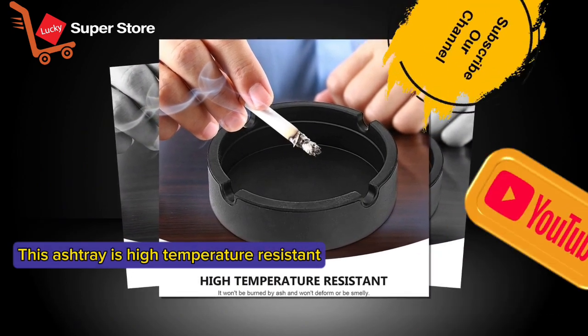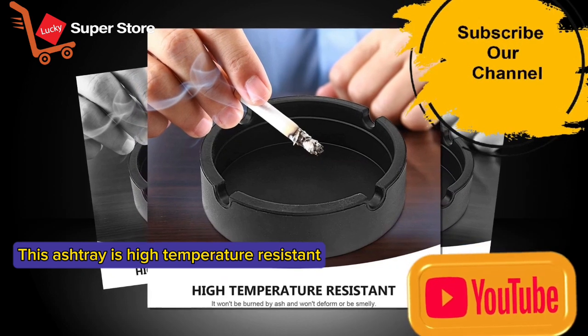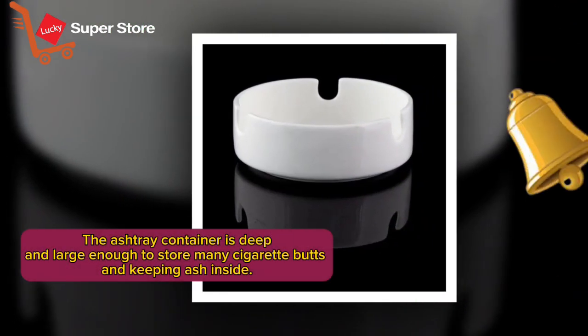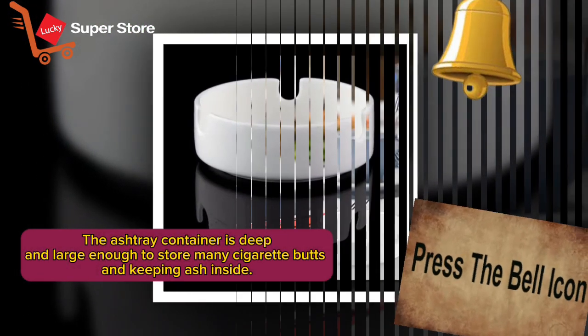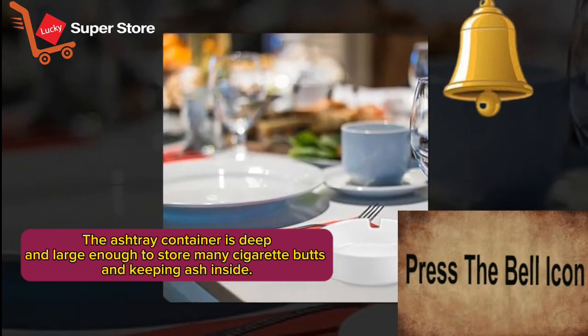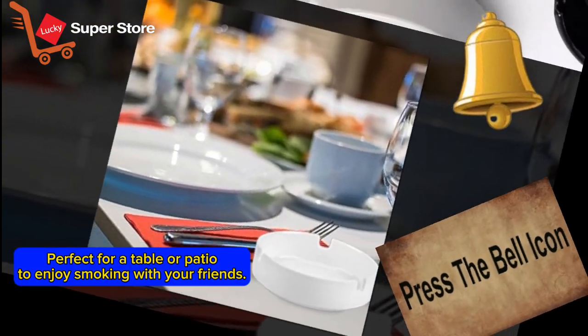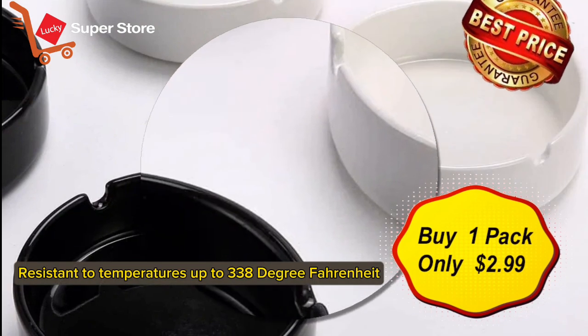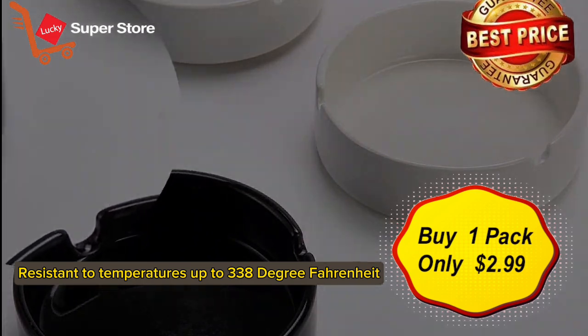This ashtray is high temperature resistant. The ashtray container is deep and large enough to store many cigarette butts and keep ash inside — perfect for a table or patio to enjoy smoking with your friends. Resistant to temperatures up to 338 degrees Fahrenheit.